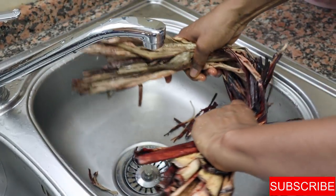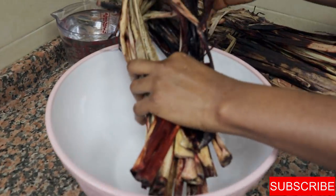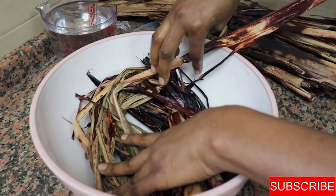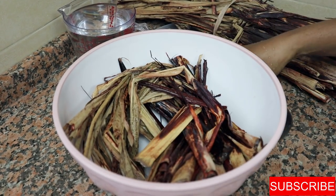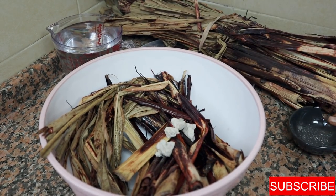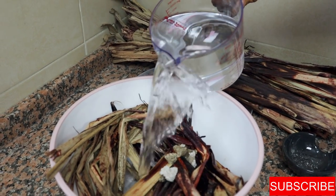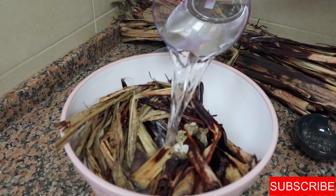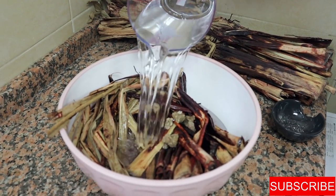After rinsing, find a very big bowl because you're going to put a lot of water — you're literally going to soak it. I'll put the leaves in the bowl and make sure they fit properly. I'll add about five to six pieces of medium size and then add water to cover everything, filling the whole bowl.